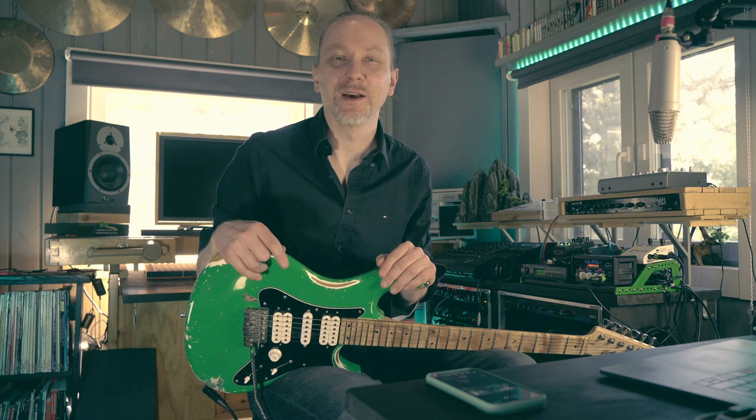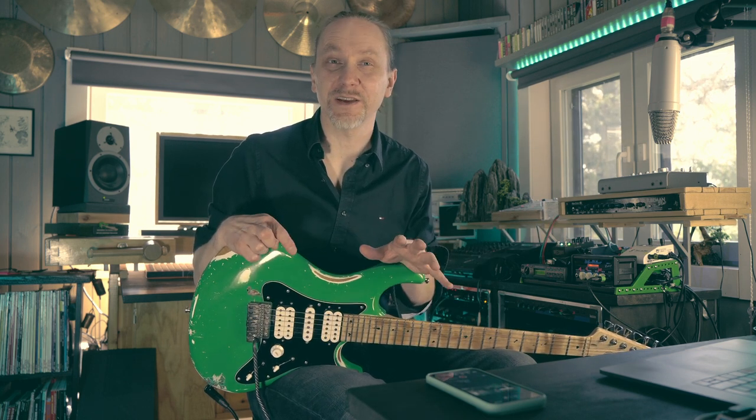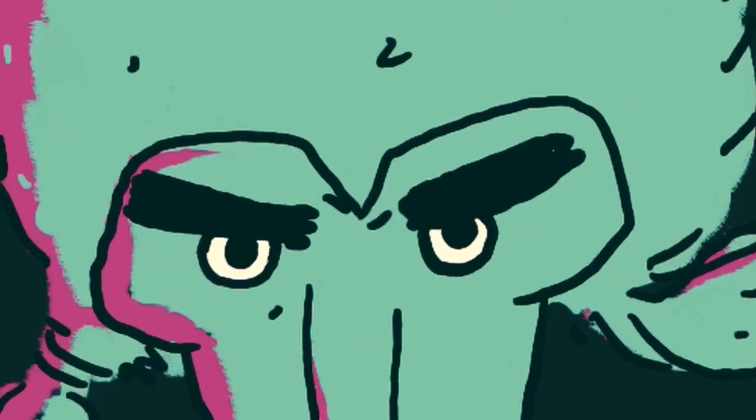Hi, it's Mika. This week's Animated Lick is a horizontal moving pattern that is heavily inspired by Steve Stevens, one of his most legendary signature licks.